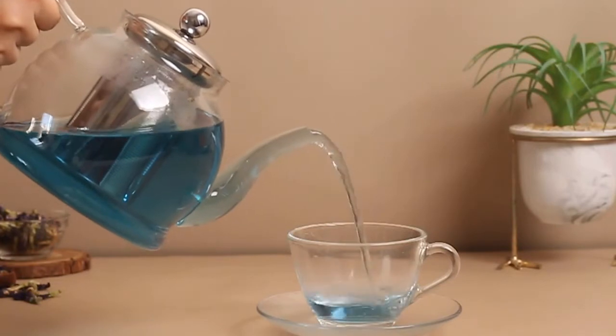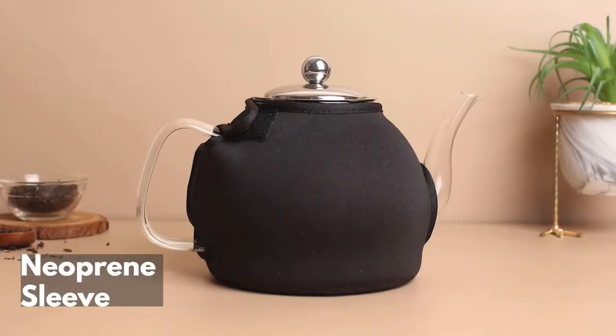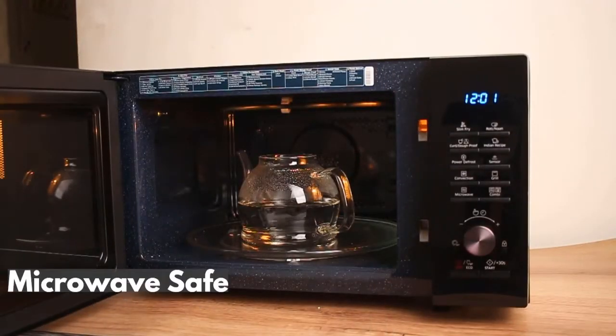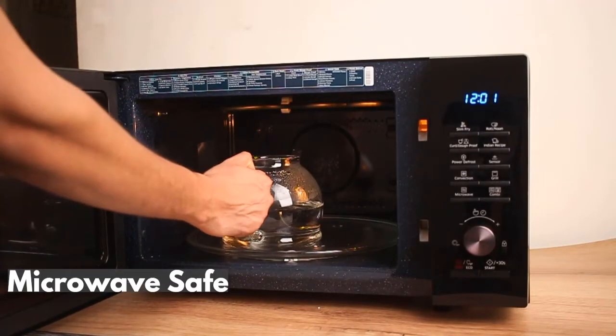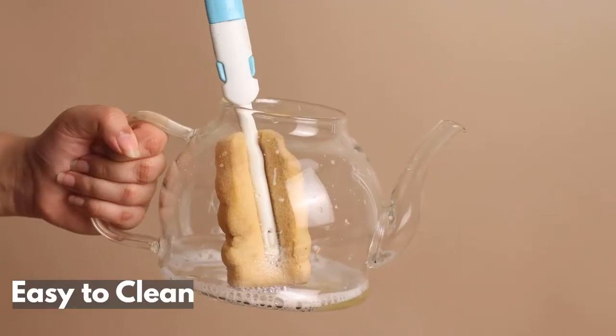Simple, elegant, yet classic design. Microwave-safe, and stove-friendly too, cleaning is just a piece of cake.